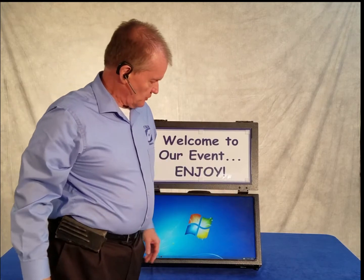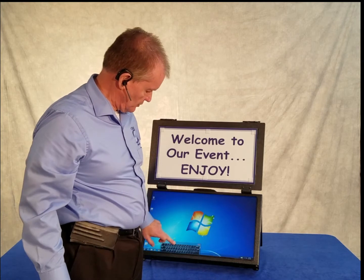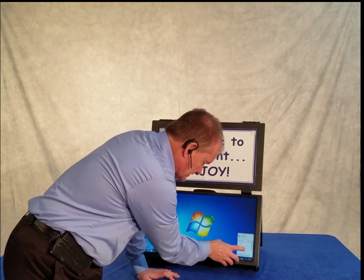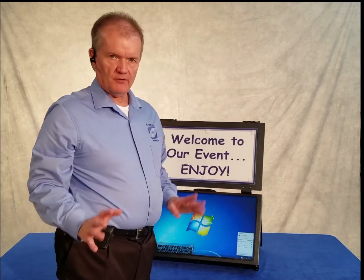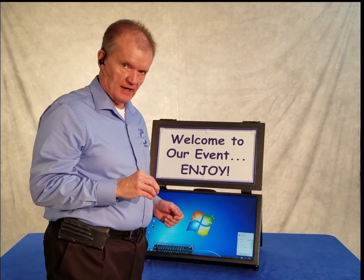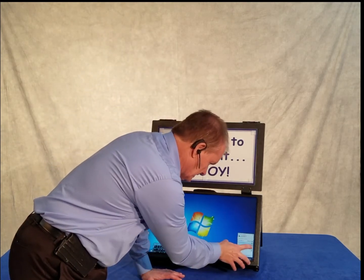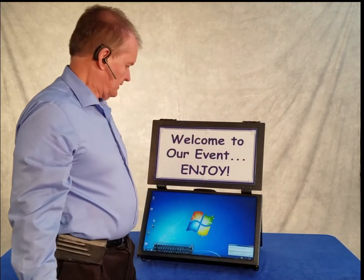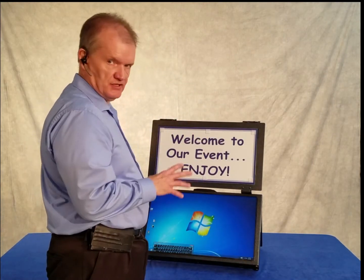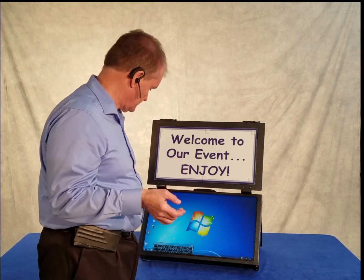Then you've got the Windows screen, which allows you to access the virtual keyboard. It allows you to check your wireless connection. I take a Verizon Jetpack with me so that I can ensure that I've got wireless access, but you can use the facility's wireless as well. So it's connected to my Jetpack, so I'm connecting via Verizon Wireless.